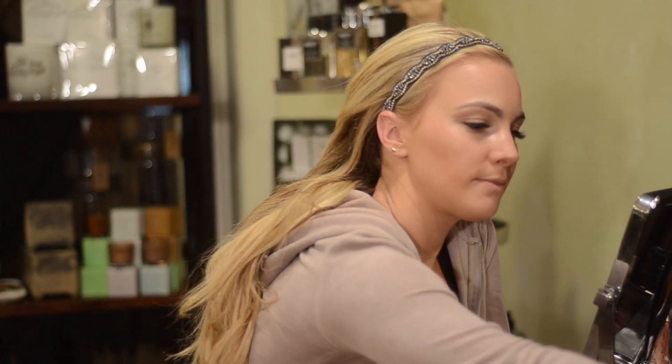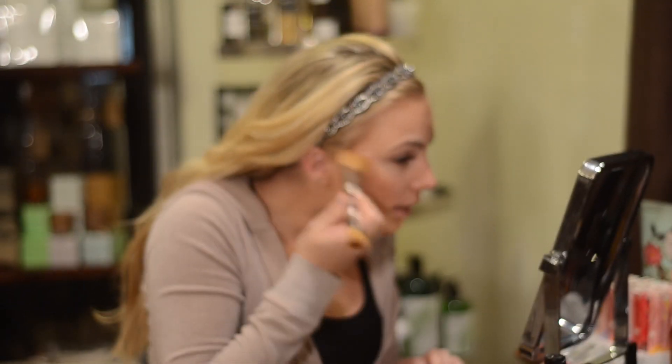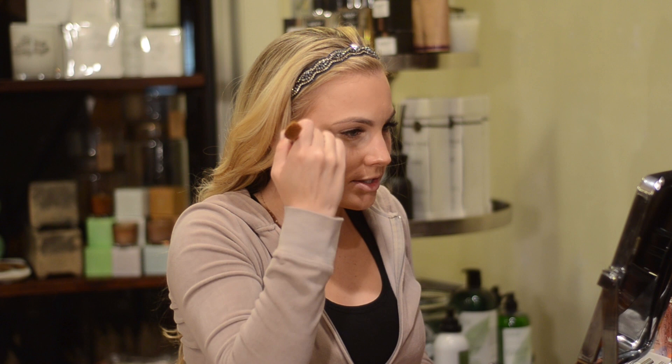To highlight my cheekbones a little more — like I do when going out at night — I use a regular blush brush with a highlighter and a little bit of pinky blush, applied to my upper cheekbone just to bring it out. I sometimes bring it up toward the forehead — not even halfway — just to give it some more structure.